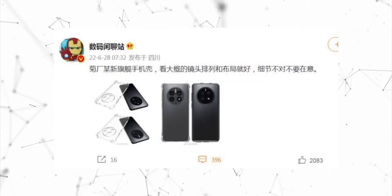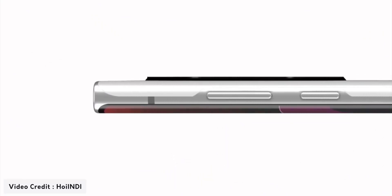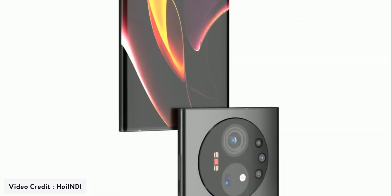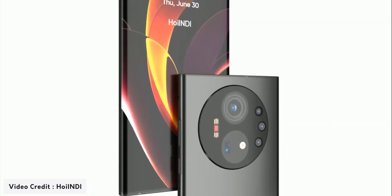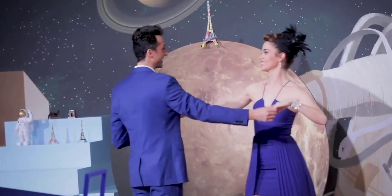Even a few days back we saw renders of the Mate 50 Pro which looked quite fake and poor, and I said that the smartphone in actuality will look good and different than those renders. Now this concept video represents my thoughts about the Mate 50 Pro's design.